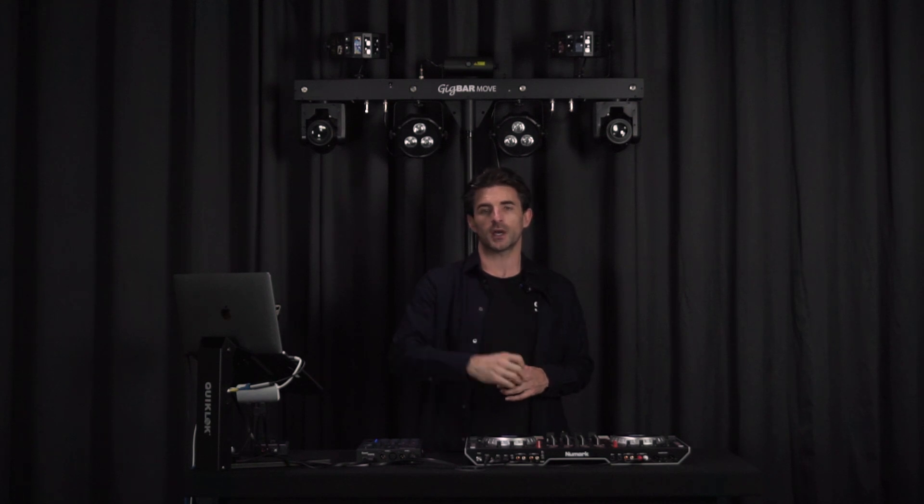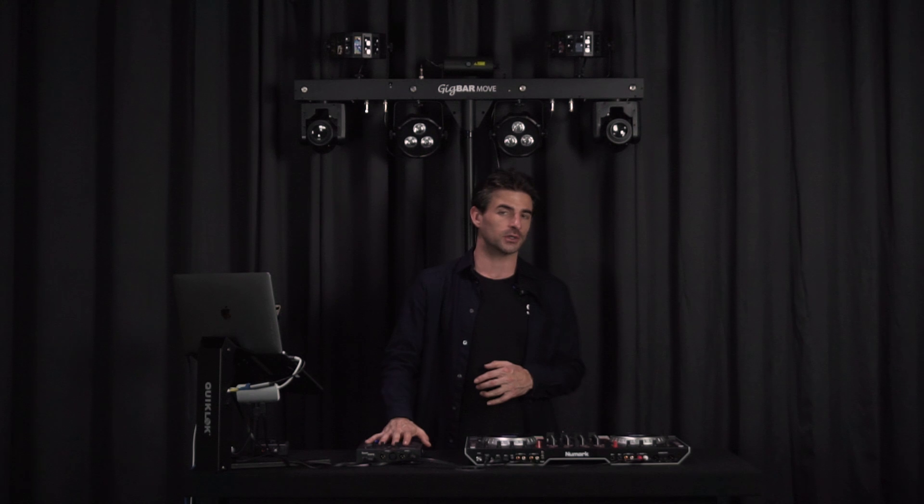In this video we're going to be focused on setting up the Control 1 and VirtualDJ in performance mode. If you're looking for information on how to get set up for the very first time, or you want more information about the detailed features of the Control 1, check out the links in the description below for some more helpful videos.